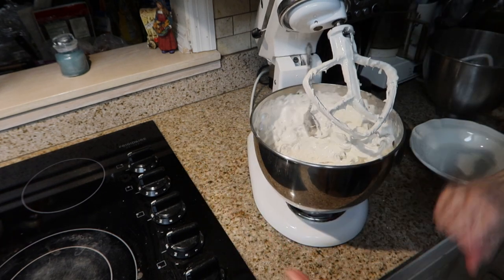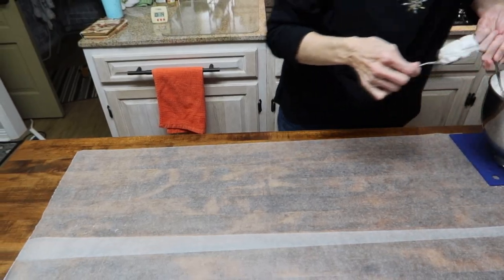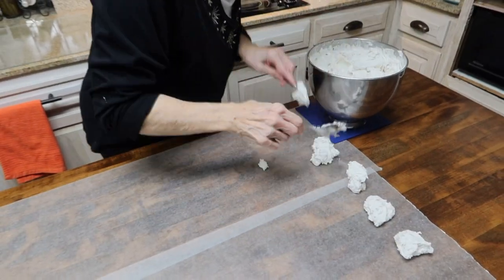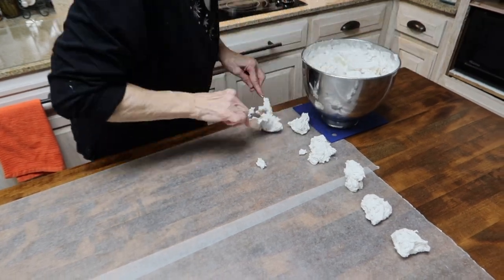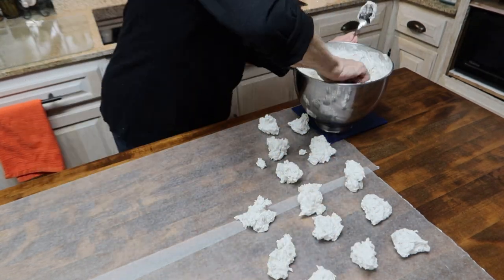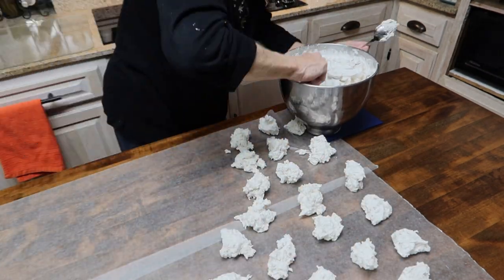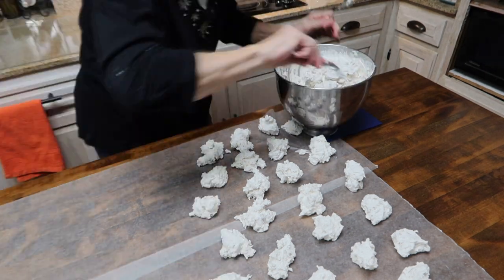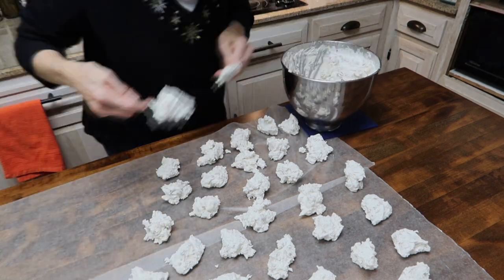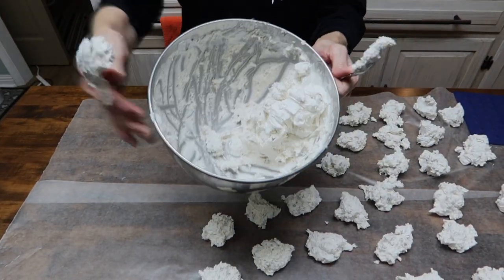It is ready to spoon up. It is perfect — you can see how it looks inside the bowl.